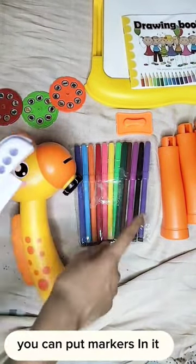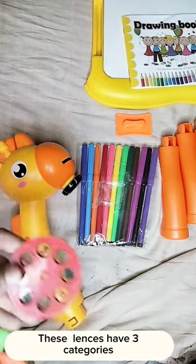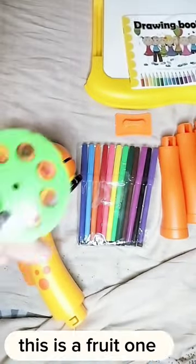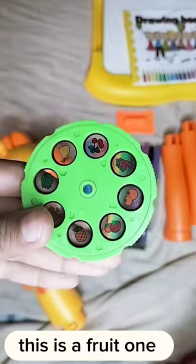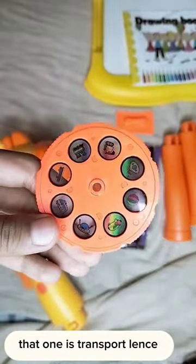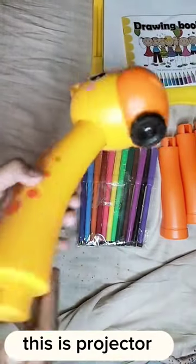You can put markers in it. These lenses have three categories. This is animal lens. This is a fruit one. That one is transport lens. This is projector.